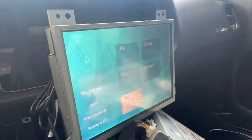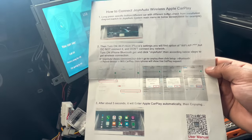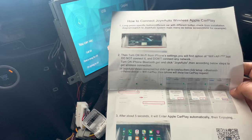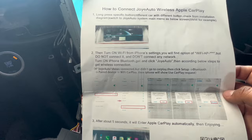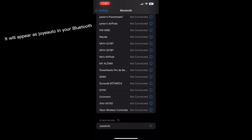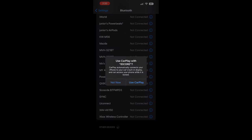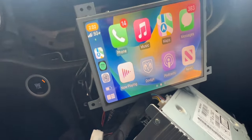For CarPlay, all you have to do is connect to it on Bluetooth — look for Joy Auto on the Bluetooth and you'll be able to use it. I'll show a screen recording of me doing it on my phone and put it in here. Once you've completed the setup as I showed you, you'll be introduced to your CarPlay, and everything functions like normal as you can expect.